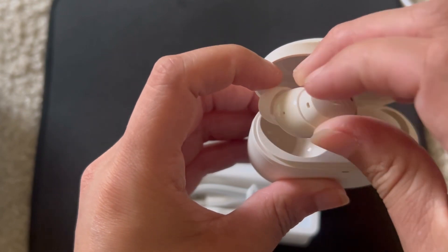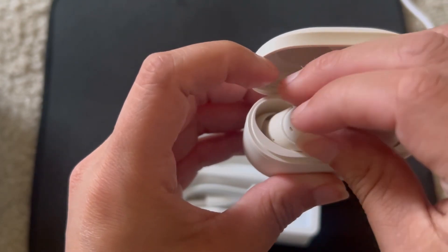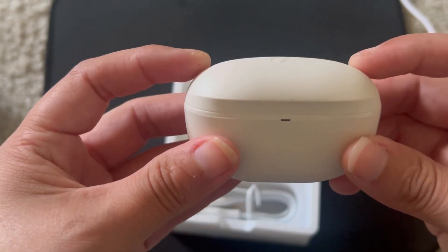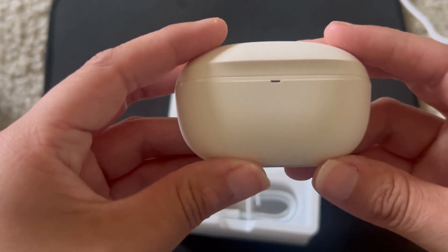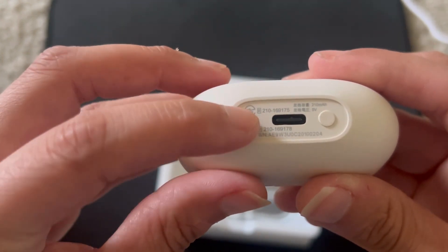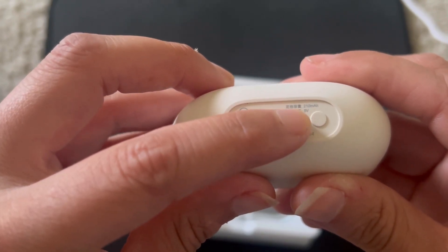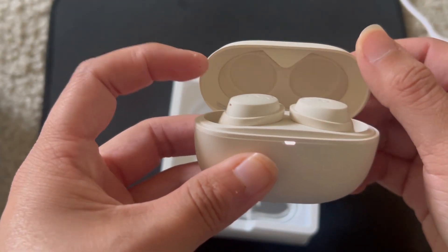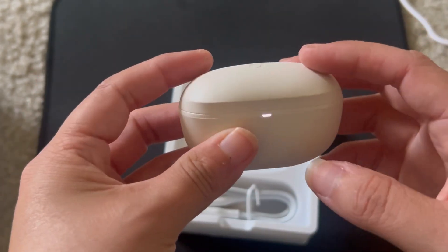It has controls on both sides of the earbuds. I went running with these for a mile and they actually stayed in my ear, which is most important to me when I run — I like earbuds that stay without having to keep adjusting them. On the bottom of the charging case is the USB-C charging port, the reset button, and the pairing button. They're very easy to pair — you just open the case, press the button, and it picks up right away.